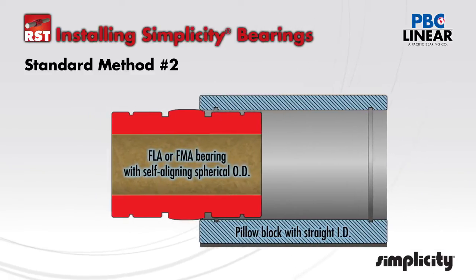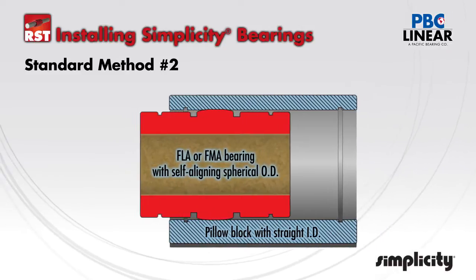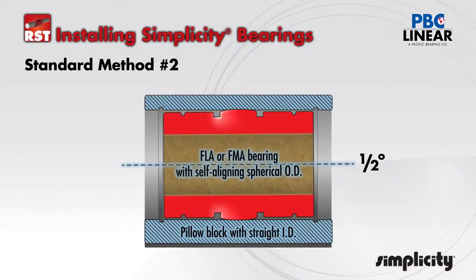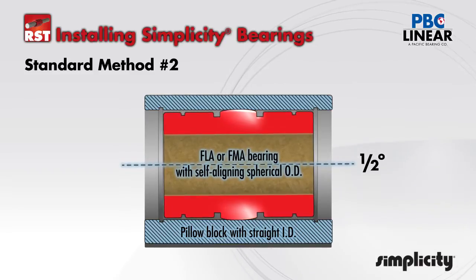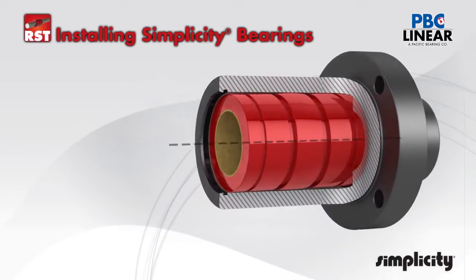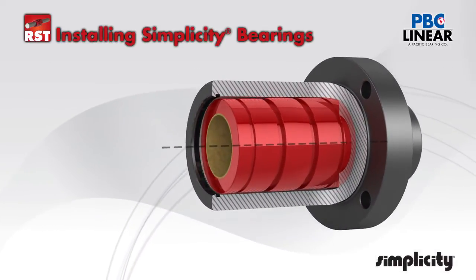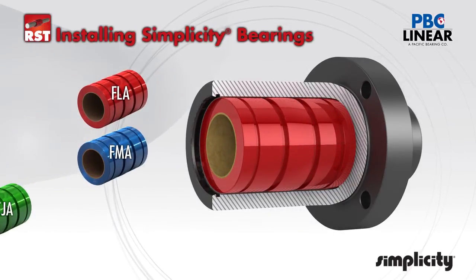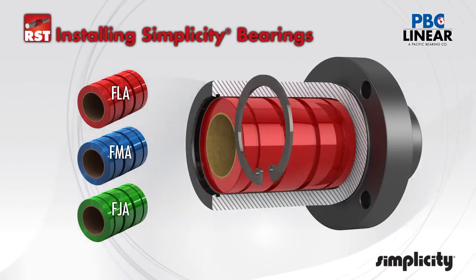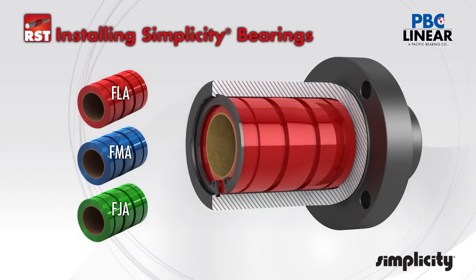The most common configuration can handle average shaft misalignment. Typically a straight bore housing is paired with a self-aligning bearing to achieve self-alignment in all directions. A crown around the OD of the bearing allows it to rock up to a half a degree in all directions. The FLA, the FMA, and the FJA bearings have this self-aligning feature. This type of bearing is retained within the housing with a snap ring.